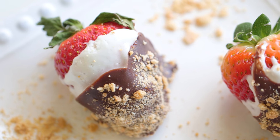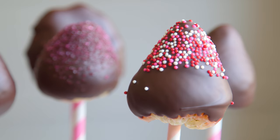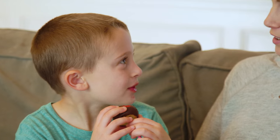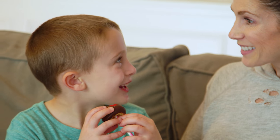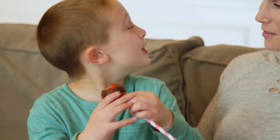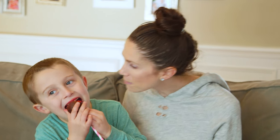So there you have it — a couple of twists on a traditional chocolate-covered strawberry. I hope you guys have a wonderful Valentine's Day. Thank you so much for watching and I will see you next time. Bye guys! [Child tasting] Is it good? Yep, it's better than a cake pop. Really? Yeah. It's really good!